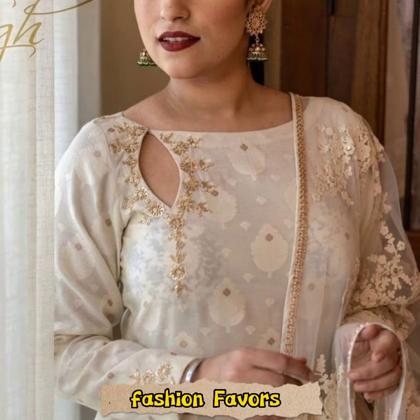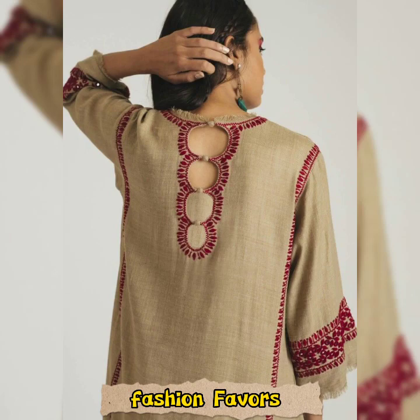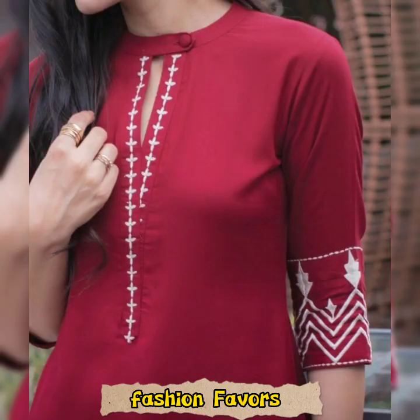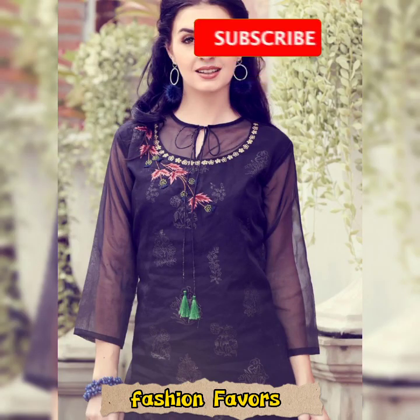The neck, sleeves, and lawn dresses are very enhanced. You can do a lot of design work. Neck designs have also been added. You can bring ideas from our videos and use these designs.